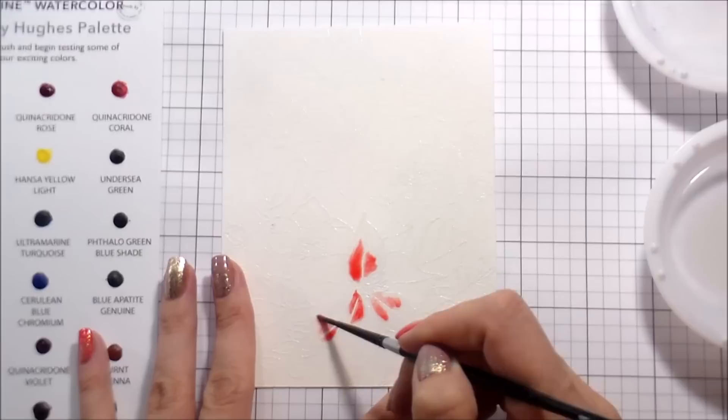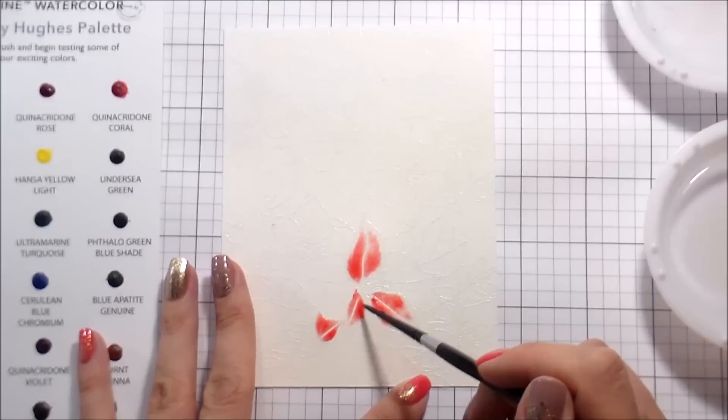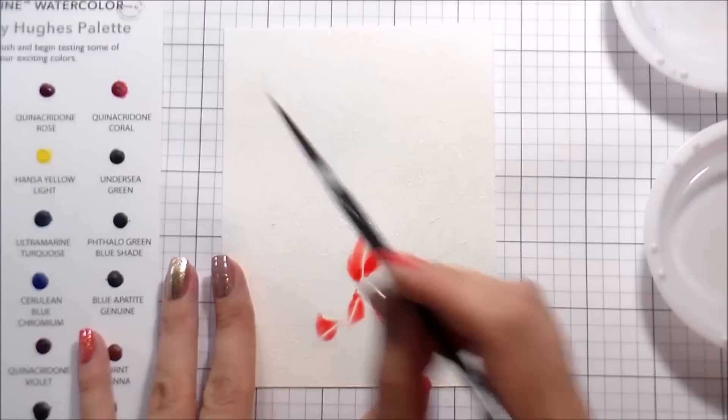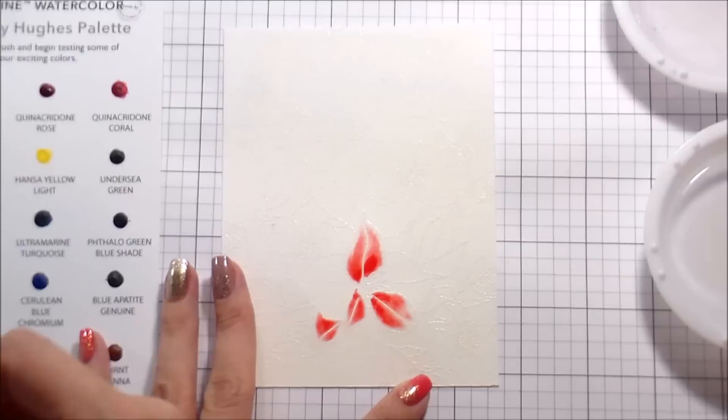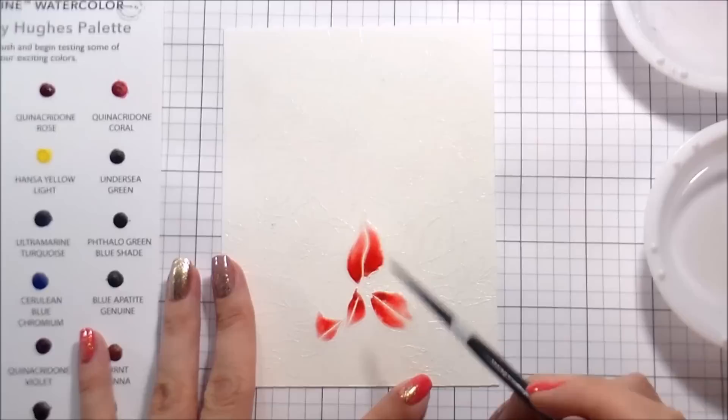I'm cheating at watercoloring, people — that's what I'm doing here. Basically, I just put down clean clear water, and because of the embossing it creates little enclosures that hold the water, and then you can just drop your pigment in and it doesn't spread outside of those lines. It keeps them contained, so it makes it super easy — you put down the clean clear water, drop in the pigment, and move on to the next one.